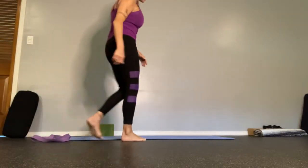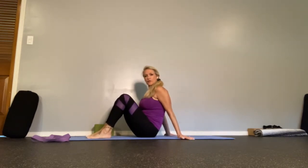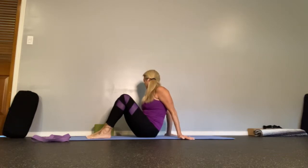Let's go through three poses that will help ease a pinched nerve in the lower back. It does this by creating more space between the vertebrae.